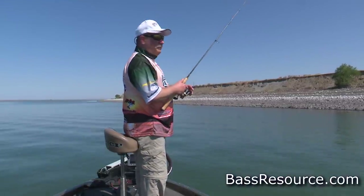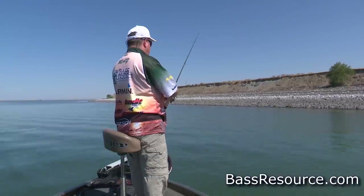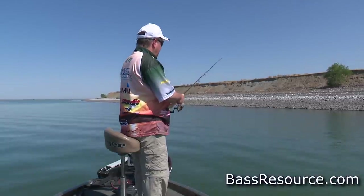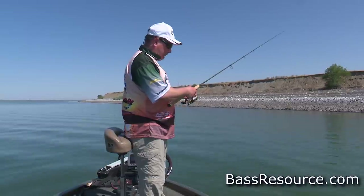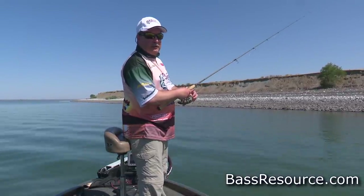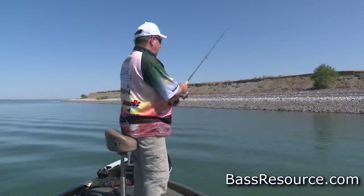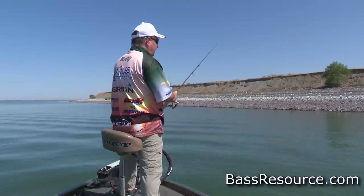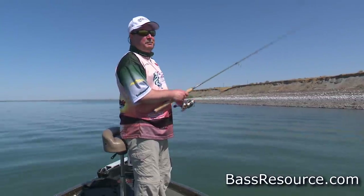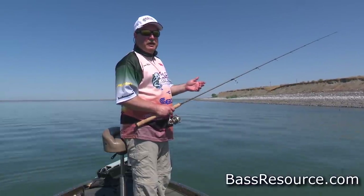Immediately flip the bail over and watch your line as it enters the water, waiting for it to stop. When it does, grab the line, give it a little tension, and reel up to it. If you reel up with loose line on spinning gear you may end up getting a loop in your reel and won't see it until your next cast when you get a big bird's nest. Also, as you watch the line fall, keep an eye out for any sort of pop, jump, or if it starts to spin or spool off fast. Any movement you didn't impart means something on the other end has a hold of it — set the hook.